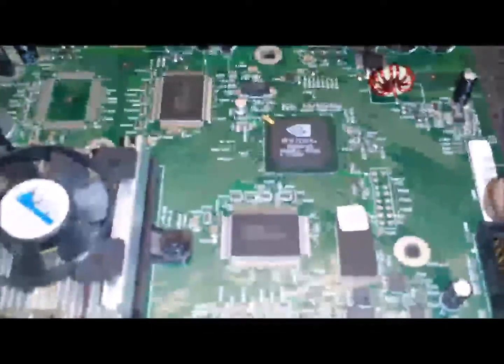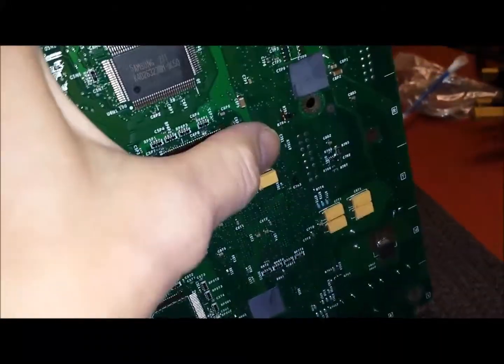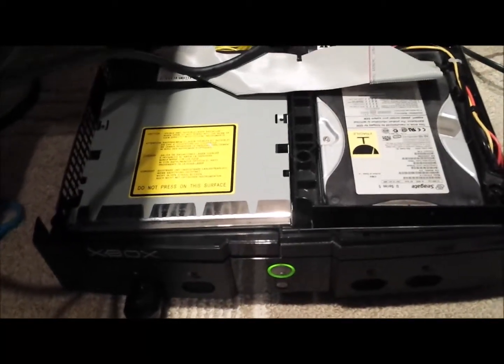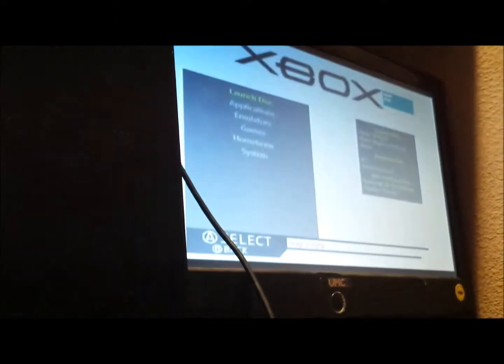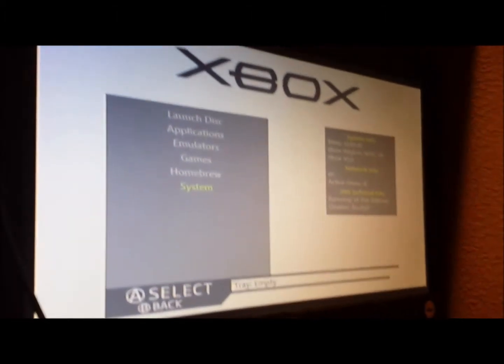I have T-SOPped it now by soldering the points on both the top of the board and the bottom of the board. Let's go and test it. This is the first time we are switching this on after the T-SOP. It's on — don't worry about the noise. It's come up with the Xbox and it is working. Come up with the 2016 dash — that seems to be pretty good. Going to have to do something about that fan though.